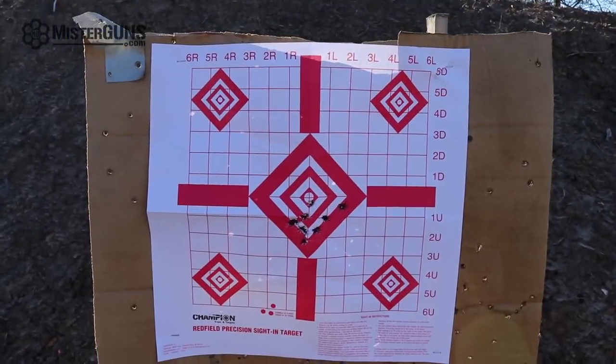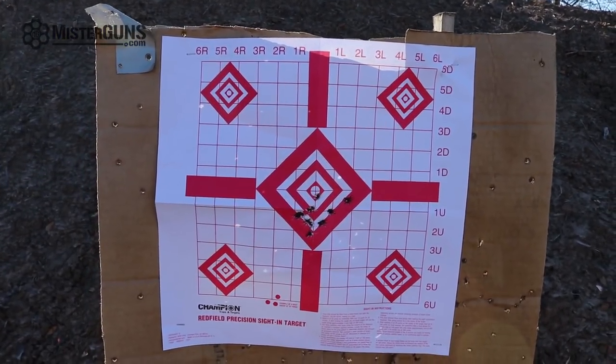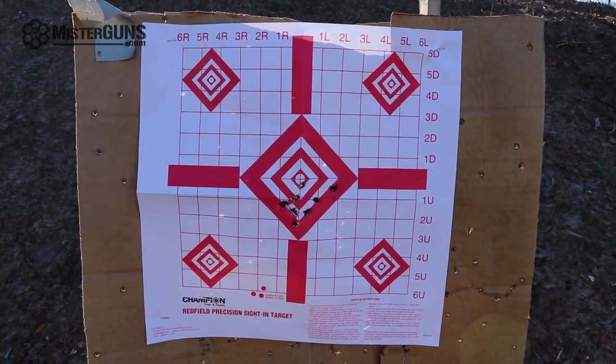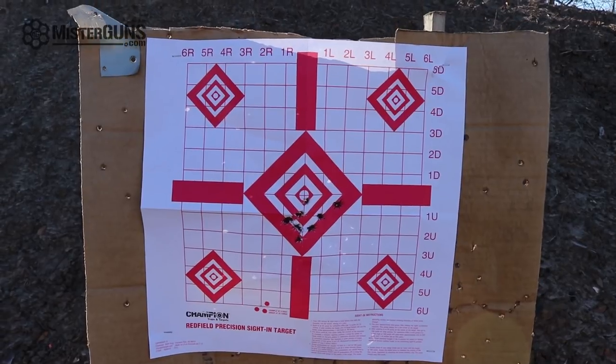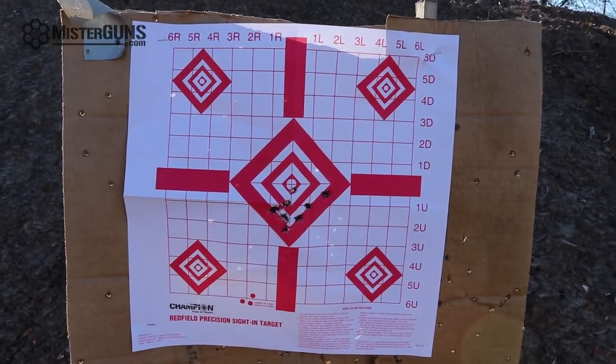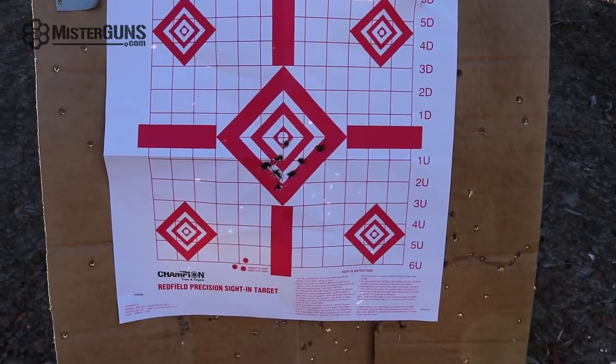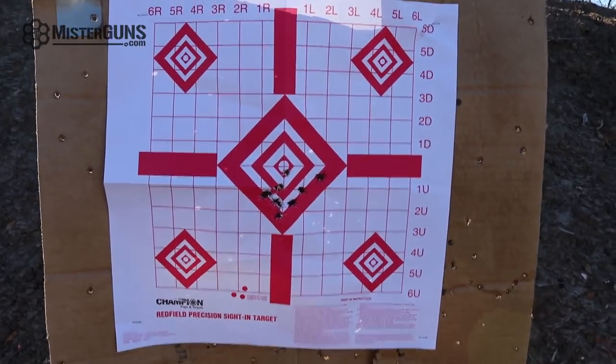Looks like we got a really nice group on that — the slide did go ahead and lock back. This is a really manageable little gun. The fact that your pinky hangs off the bottom, it really doesn't bother me much at all. You can see the grouping that I got here — I wasn't really particularly trying to be unusually accurate or hold still or anything like that, so it really is a hell of a shooter. This little gun having a short barrel like that, you'd expect it to be a little bit wilder, but it's not. I'm pretty impressed.